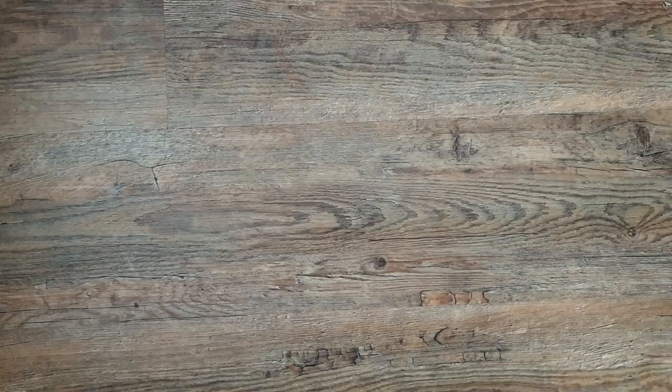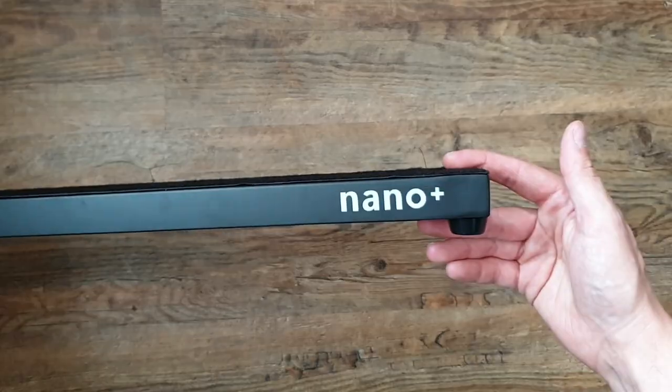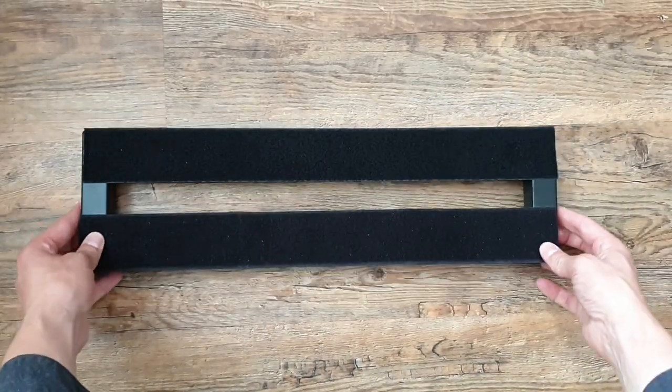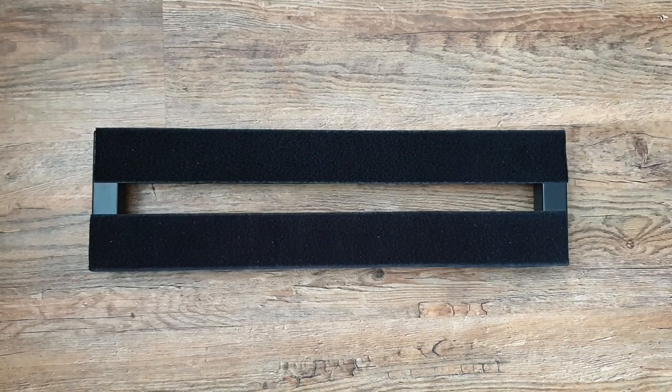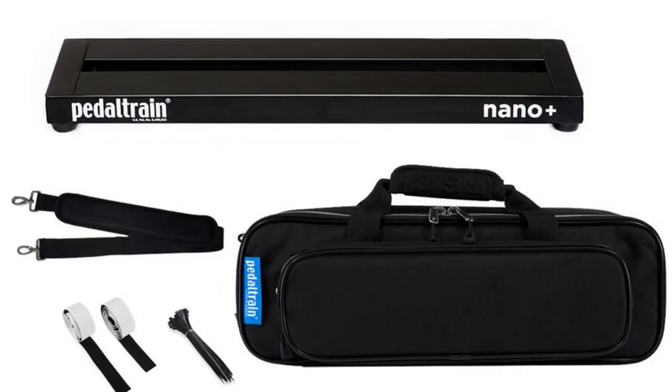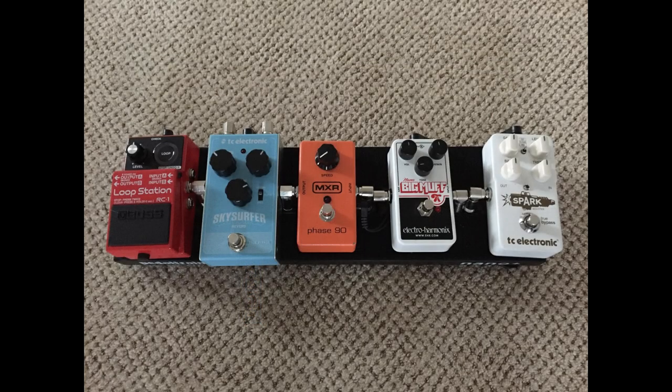The board I've decided to use for this challenge is the Pedal Train Nano Plus. This board, bought from Andertons, really gives you some freedom in your choices for your essentials rig but forces you to drill down and question what it is you actually need and what you're going to use.